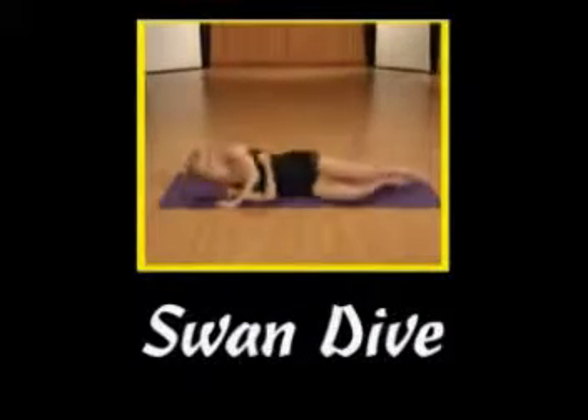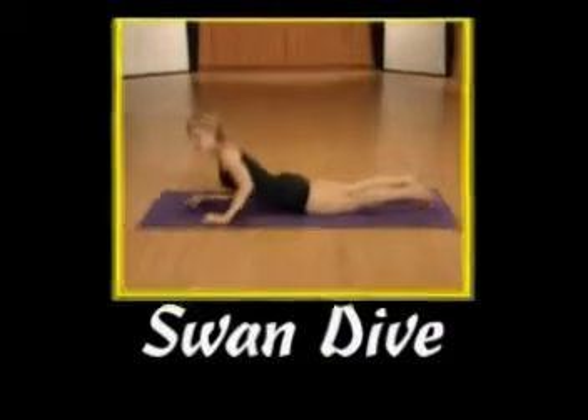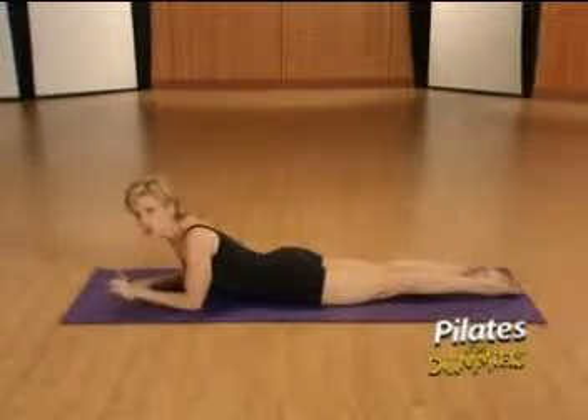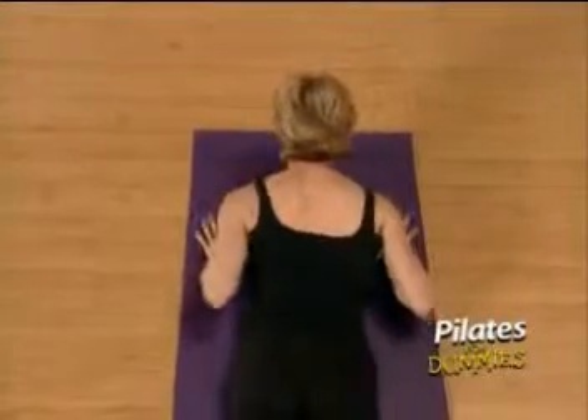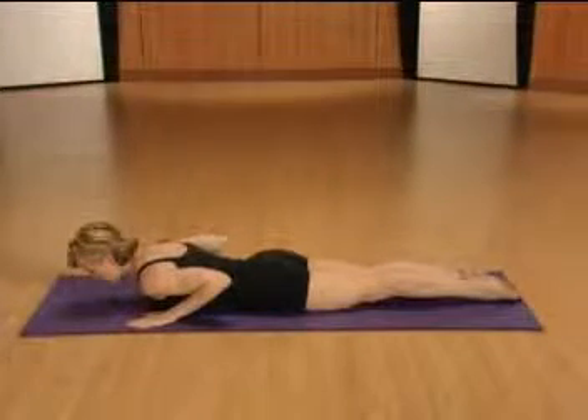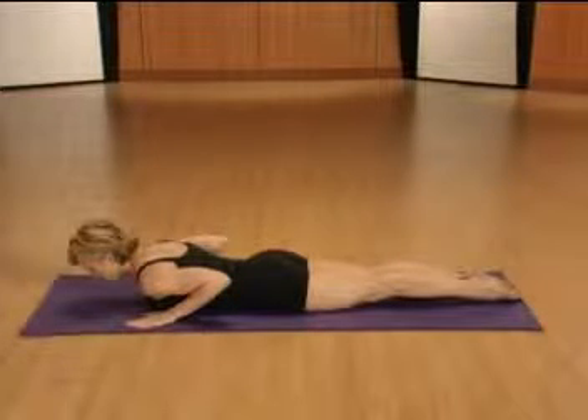Roll over onto our fronts. We are going to try the swan dive. We'll do two variations of this exercise, so do the first one with me now. You'll start by placing your hands underneath your shoulders. Pull your navel to your spine and lengthen your legs, squeezing your upper inner thighs tight.